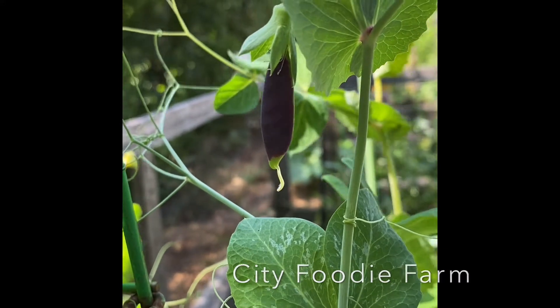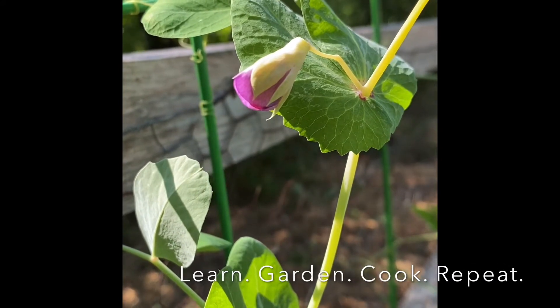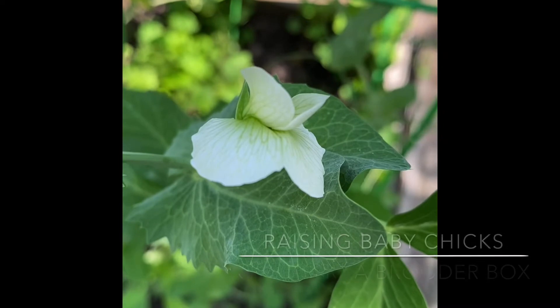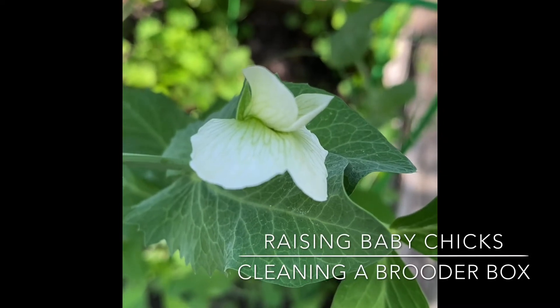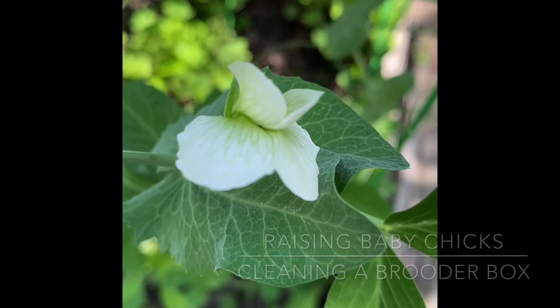Welcome back to City Foodie Farm. Today I wanted to show you how we clean our brooder box. Keeping your baby chicks in a clean environment is so important for their health.